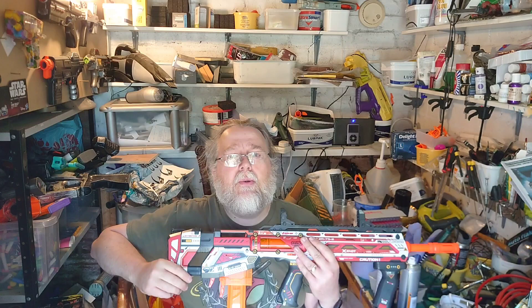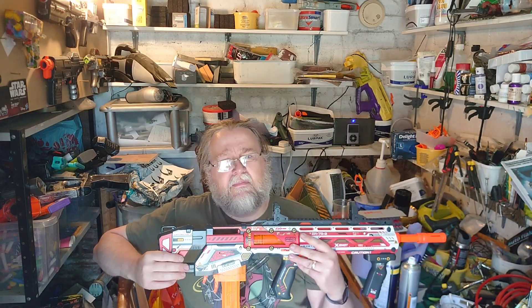This blaster appeared completely out of the blue. There was an image released of it a few weeks back, some promo material with gel ball blasters that X-Shot were launching, and this was kind of stuck in there as well. Then all of a sudden it seemed to appear on the shelves in the UK. This is appearing in Smith's toy stores all over the UK — down south in England first, then up here in Scotland the following week.